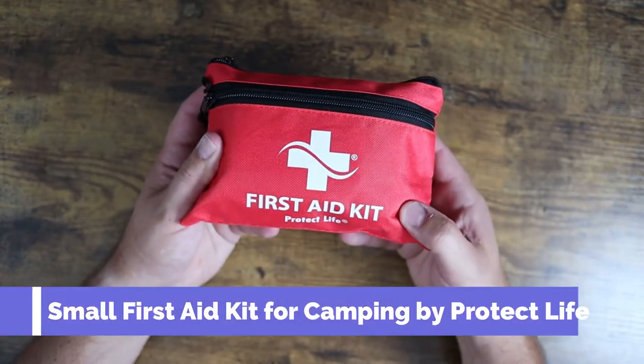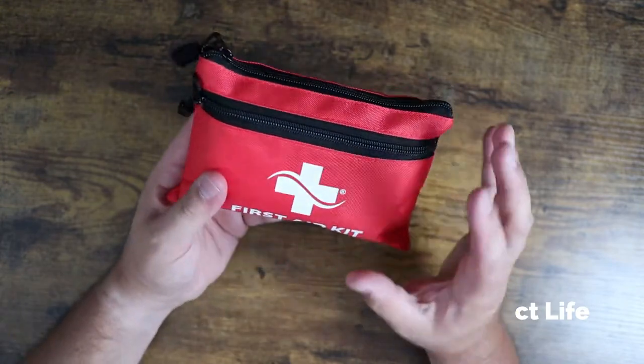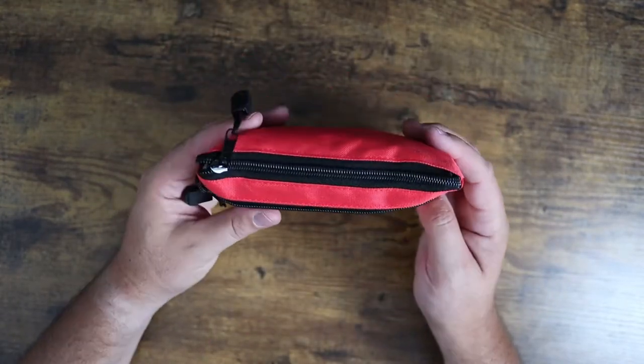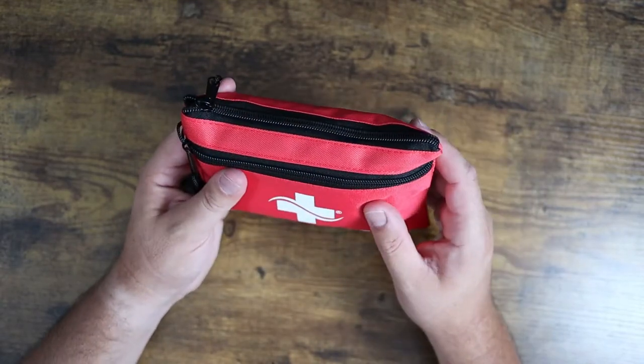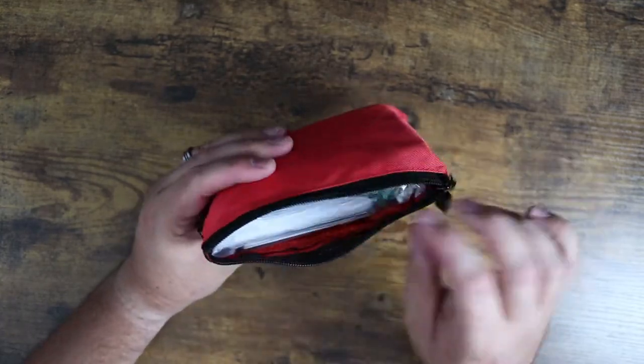What is going on guys? Today I wanted to show you this first aid kit by Protect Life. This is a basic 100-piece first aid kit that I got off of Amazon. We like to keep one of these in my hunting bag, so I got a brand new one for this year's hunting season. I'll show you what's in here.